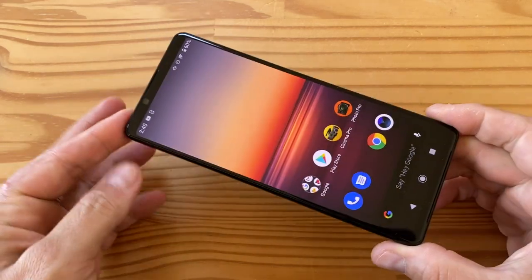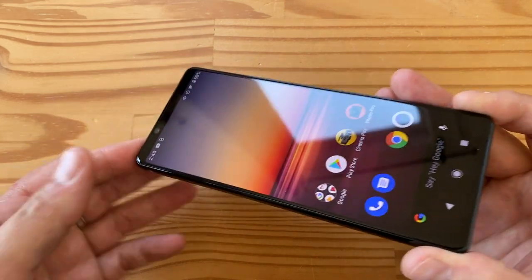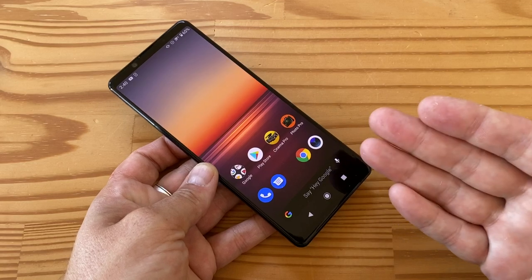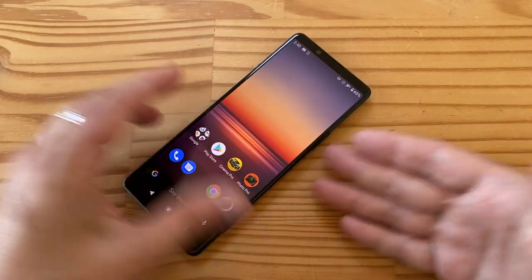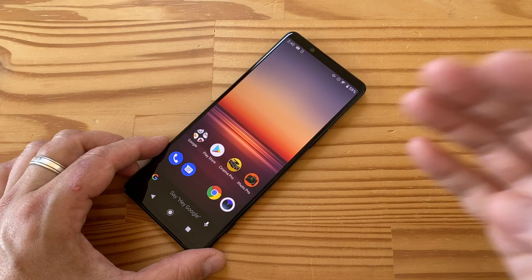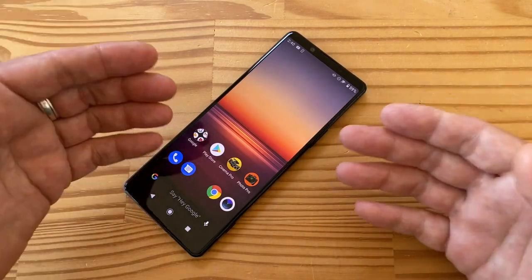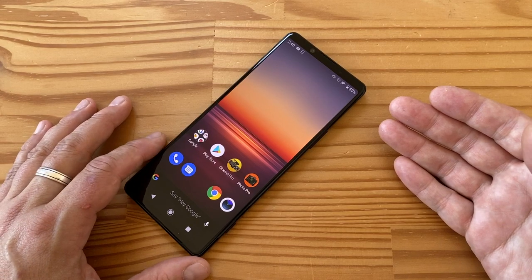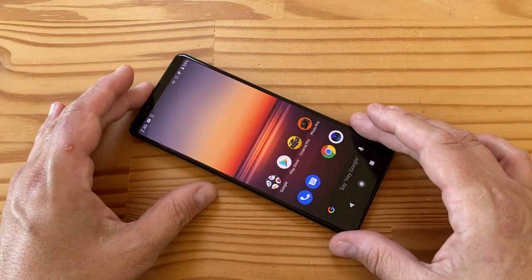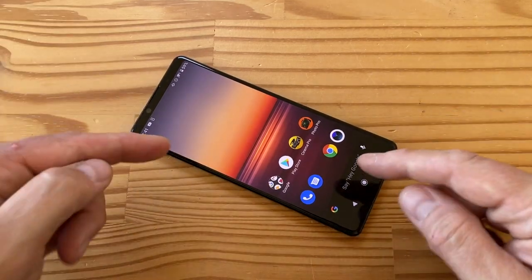There's a headphone jack which is good, but this Snapdragon 865 phone does technically have 5G — unfortunately it has no bands that work in North America, so if you buy this in the US you're stuck with 4G. That's a real issue because this is a $1,200 flagship, and at that price point not having 5G working in the US is kind of crazy. Sony pitches this as a camera-centric experience, and the selfie camera is fine but nothing to write home about.